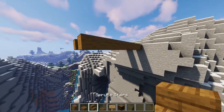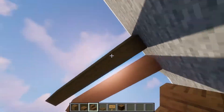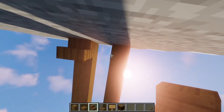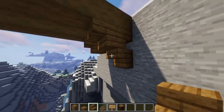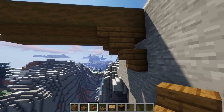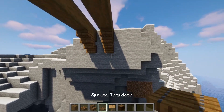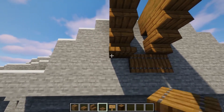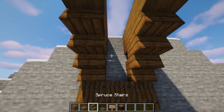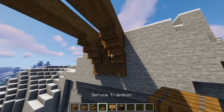Now you can grab your stairs and go underneath. Put yourself against the wall, look up, and place them. You want some upside down stairs like that, then some more that go into them. Against the wall place some more upside down stairs, then grab your trapdoors and make a free line here. Grab your stair again, place one there, and put another trapdoor there.